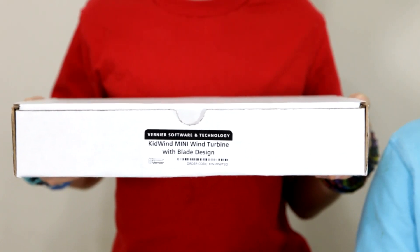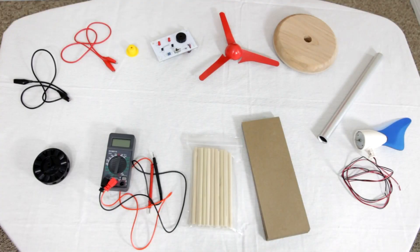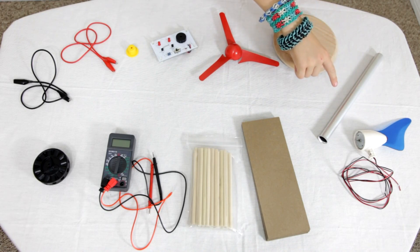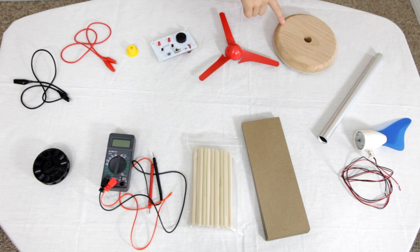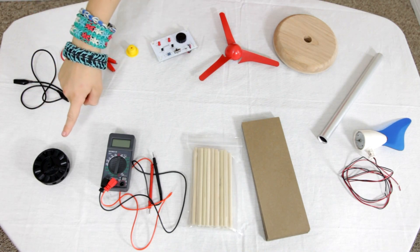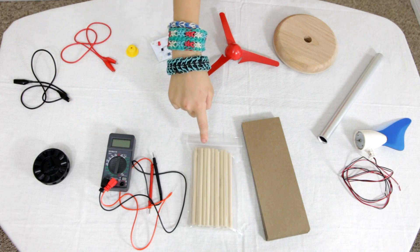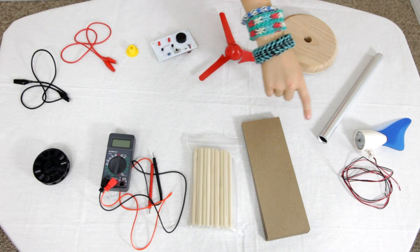To learn more about wind turbines, we bought a mini wind turbine with blade design kit from Vernier Software and Technology. The kit includes the following things: mini nacelle assembly, 10-inch mini aluminum tower, mini round wood base with bumpers, red blade set, sound and light board, mini yellow plug, red alligator clip cord, black alligator clip cord, wind turbine hub, digital multimeter, quarter-inch by five-inch dowels, and three-inch by 12-inch chipboard sheets.